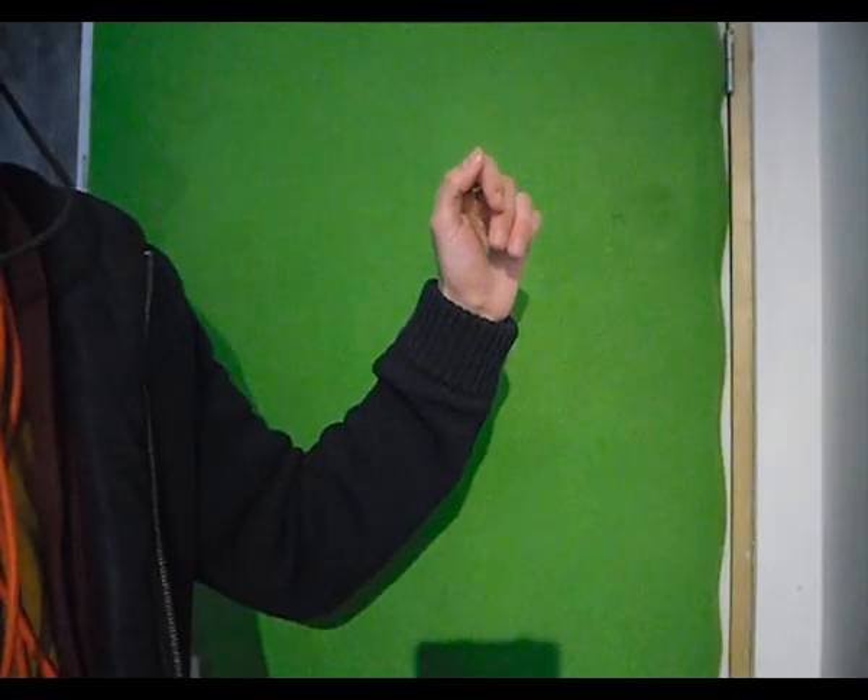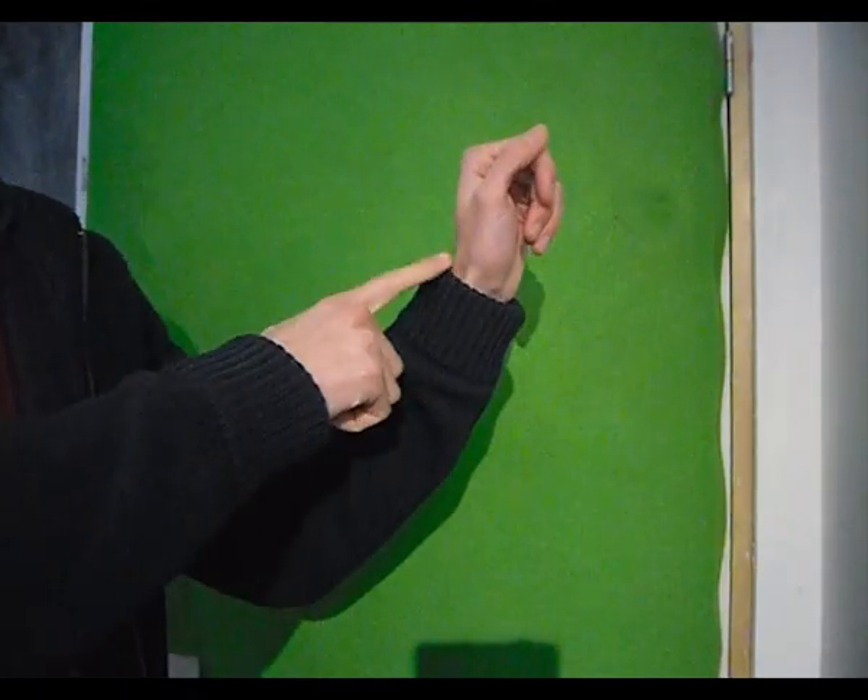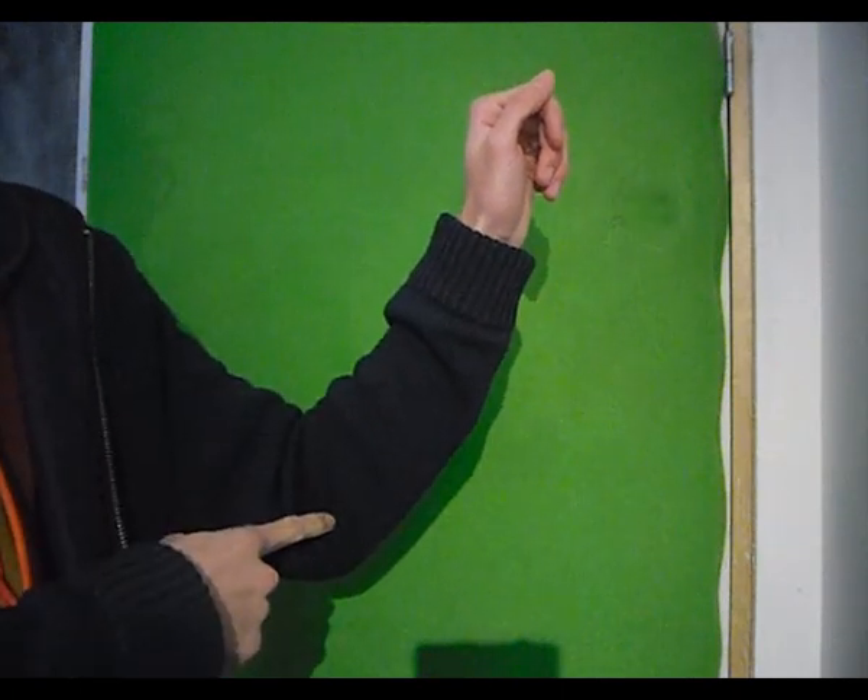Deuxième démonstration. Ça vous épatte ? Tout de suite, un plan détaillé. Donc là, c'est un plan détaillé. Je le rappelle : poignées bloquées, coudes mouvementées, doigts relâchés pour claquer.